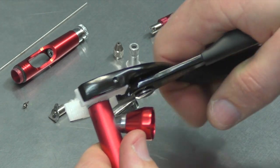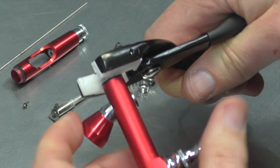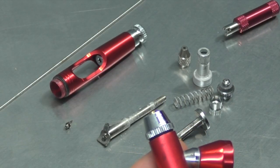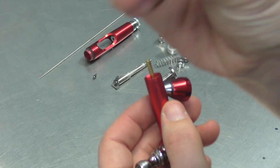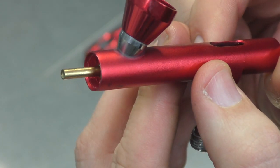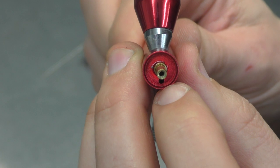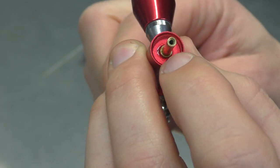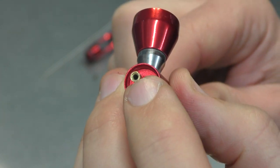So now we're going to remove this part. Loosen that. See that casing — very different to a lot of the airbrushes. But you can see the hole there where the air comes through and where the nozzle actually screws right in.